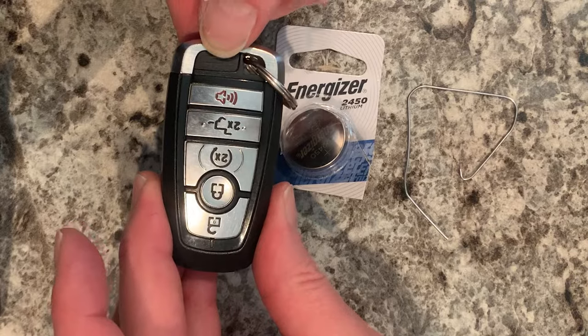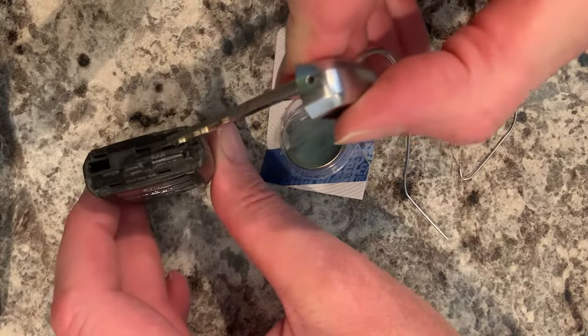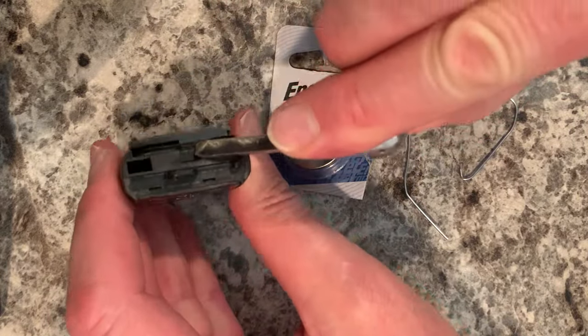Start by pressing this button. Pull out your emergency key. You can see this slot right here. Take your key and twist it. You can see it opening up.